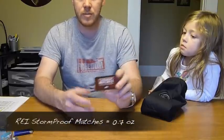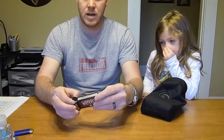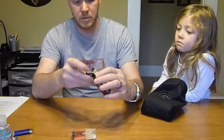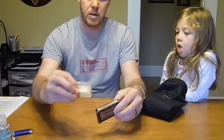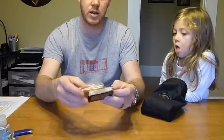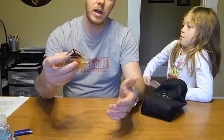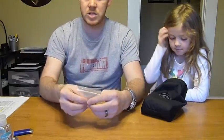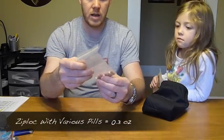I carry a lot of ways to start a fire, and this is another one — REI stormproof matches. There are maybe about 20 in the box. I was glad to open this up because there's actually an extra striker in plastic, so if the box gets wet I can still strike them. These weigh 0.7 ounces, and they're awesome — you can shove them underwater, pull them out, and they'll light right back up.